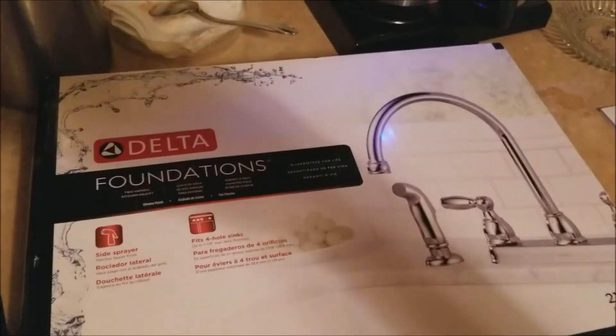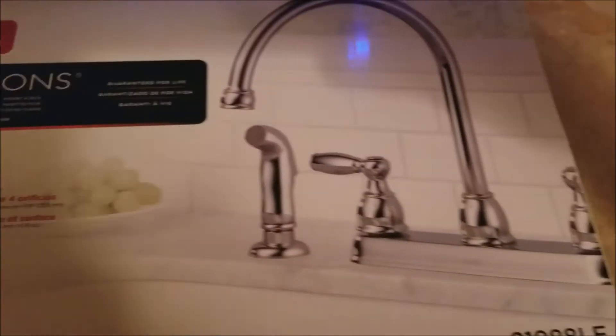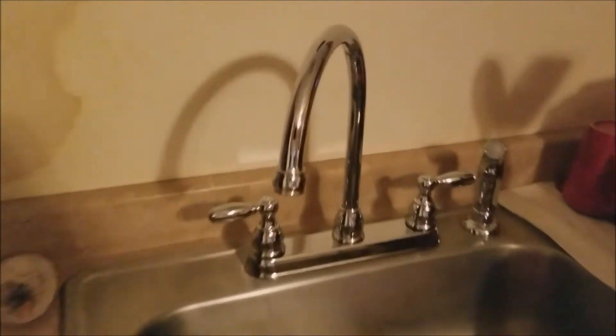Now you can take a bath in the sink! I'll take a bow, my curtsy. Thanks for watching — subscribe and tune in next week when Tina fixes something else she broke. Bye! Delta Premium Foundations Collection presents the 21988 LF series, presented by Udizzy.